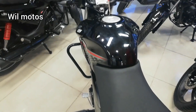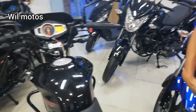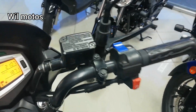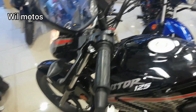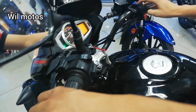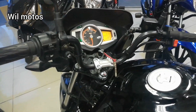Tiene una característica muy interesante: el sistema llamado I3S, desarrollado por BMW. Cuando llego al semáforo la pongo en neutra con el sistema activado, la moto a los cinco segundos exactos detecta que dejó la marcha y se apaga sola con el fin de ahorrar combustible.